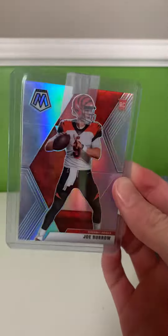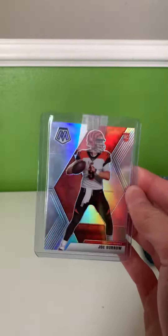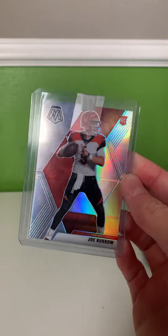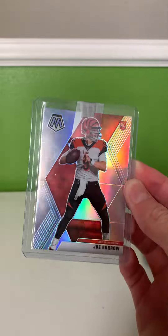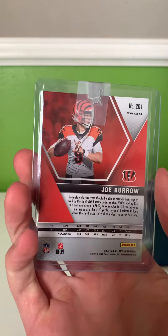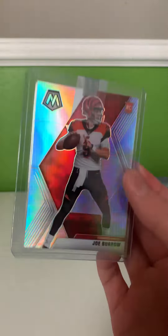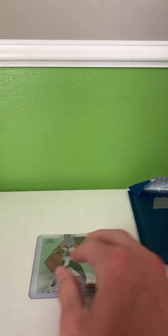I got this when Joe Burrow's prices were pretty low — like really cheap — because his first three games have not been the best, but I think he'll pick it up. His cards are cheap right now and it's a good buying opportunity for Joe Burrow. This is a $100 card when he made the Super Bowl run. So I'm pretty confident this card will go up. I think this is a good investment.